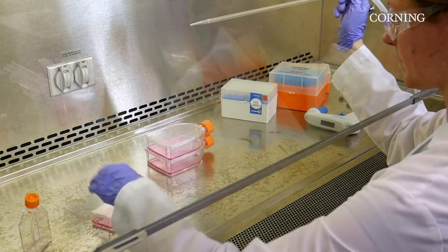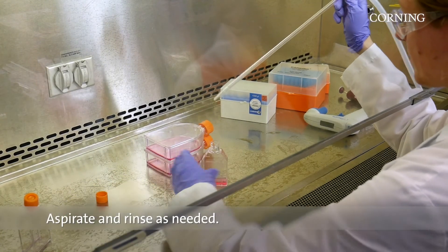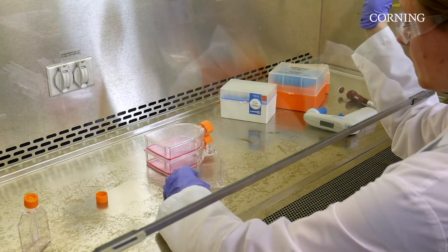If necessary, aspirate unbound material just before use and rinse gently using serum-free medium. Ensure that the tip of the pipette does not scratch the coated surface.